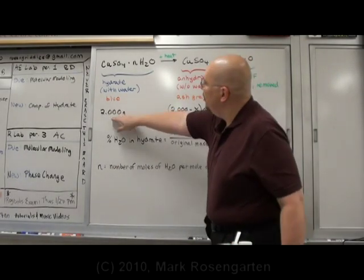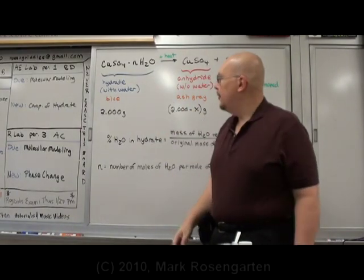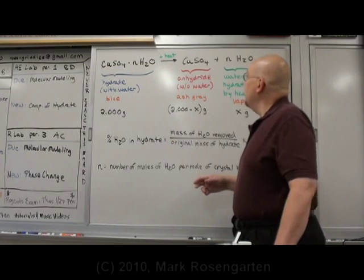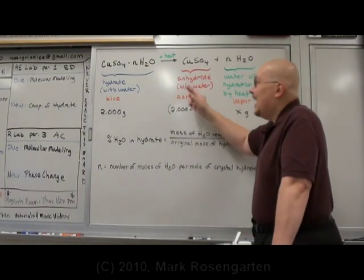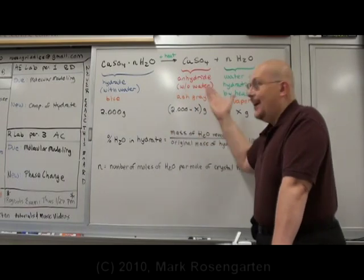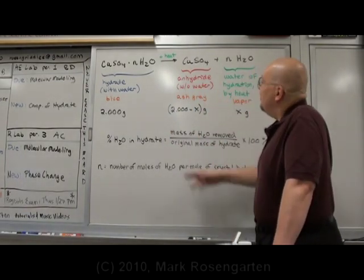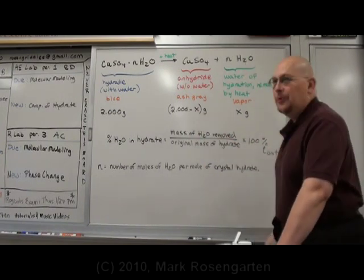We're going to start with 2.000 grams of copper sulfate hydrate. It's going to be blue in color. Now, when we heat it up, we're going to end up with an anhydride — without water. It's going to be ash gray in color, and the mass is going to go down. Why? Because you drove out the water of hydration.